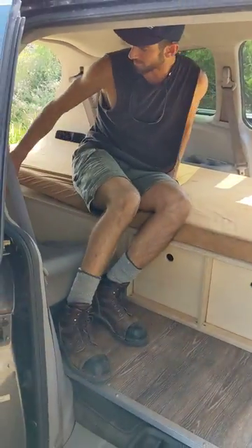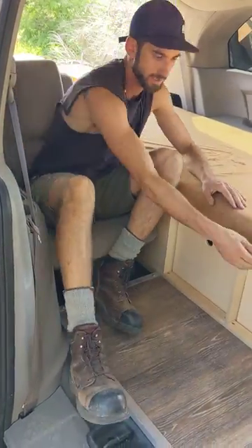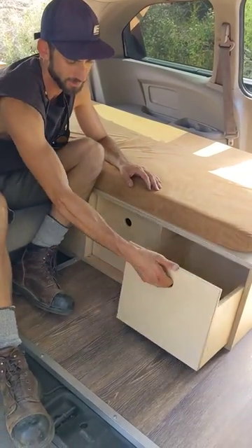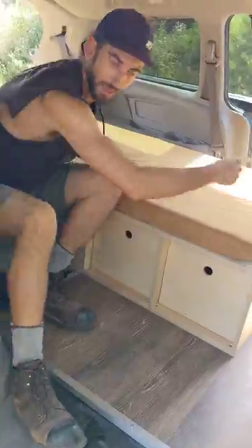The living room has a seat from the van still in it, a three-inch memory foam mattress, two drawers that slide in like that, and a lot of space so you can exit and enter from both sides of the van.